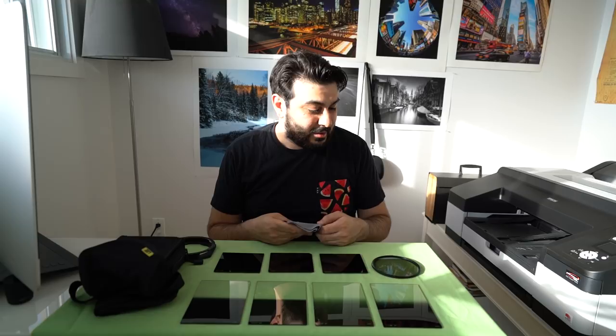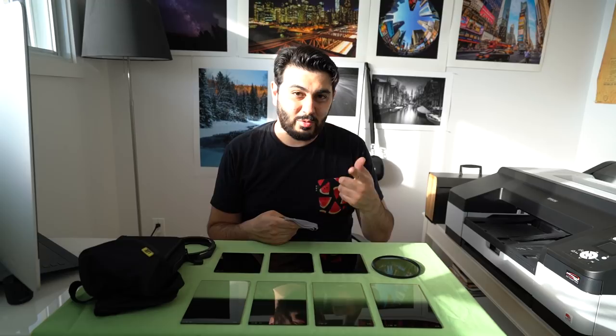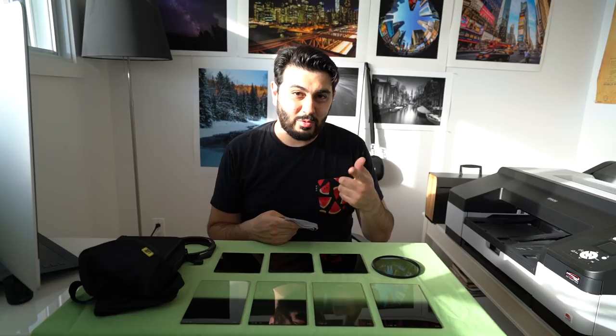That's kind of it for today's video. I was just cleaning up my filters before going out shooting tomorrow, so I thought I might as well do a video about it. If you have any questions about these filters, let me know in the comments below and I'll be happy to answer. See you guys, bye!